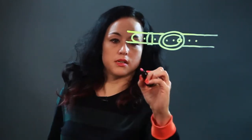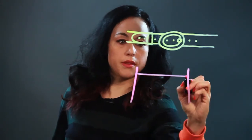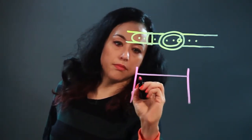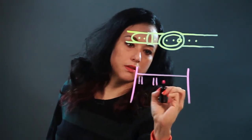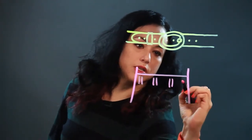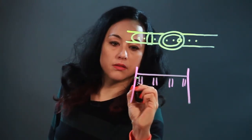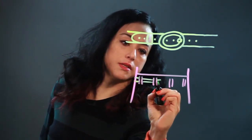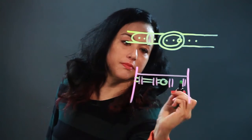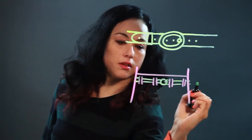And then when a belt is in someone's pants — this is a person's waist, here's the top of their pants — you can put in like some belt loops, putting two on each side, and then the belt comes in like that, behind the belt loops, there's the buckle, and then it goes all the way through.